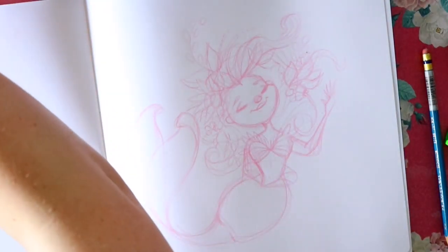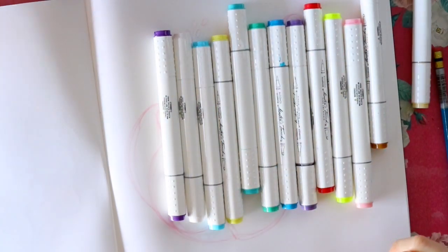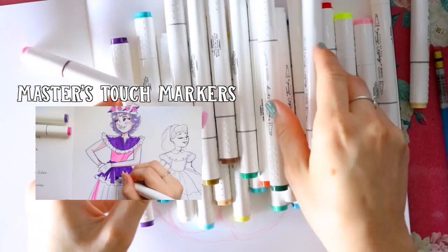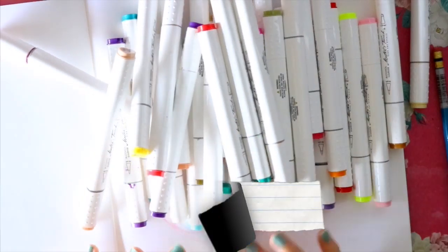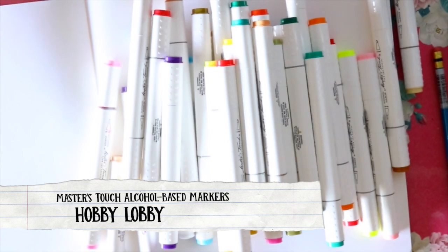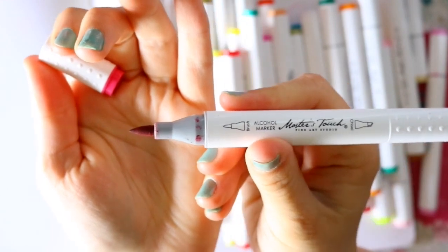Hey guys, what's up, it's me Priscilla. You might recognize these — these are Masters Touch alcohol-based markers from Hobby Lobby. A couple weeks ago, maybe a month ago, I did a review where I compared Masters Touch markers from Hobby Lobby against Michael's Artist Loft markers. Masters Touch is Hobby Lobby's brand new line of alcohol-based markers and a lot of people were asking me about it.